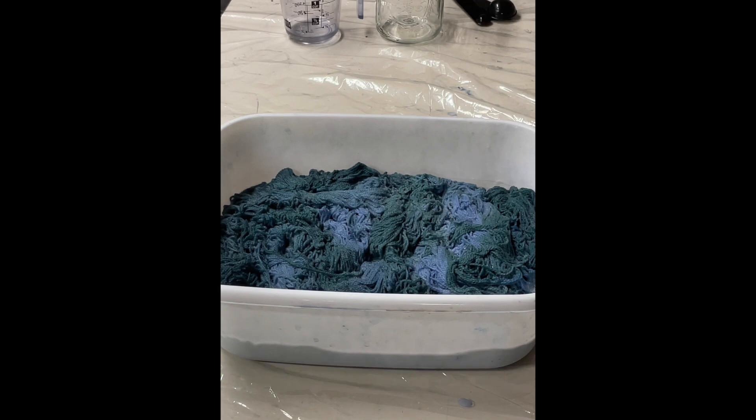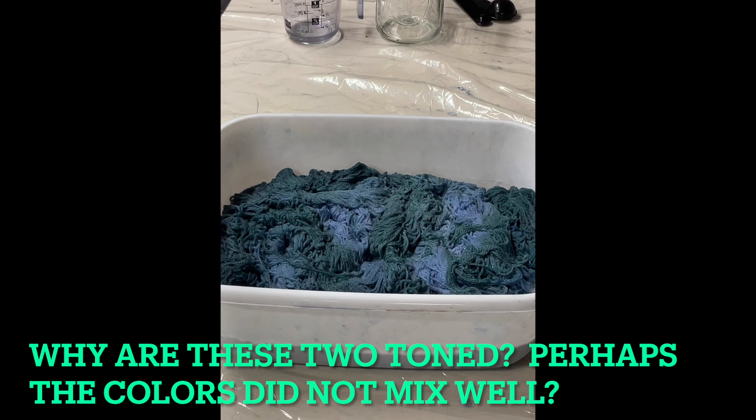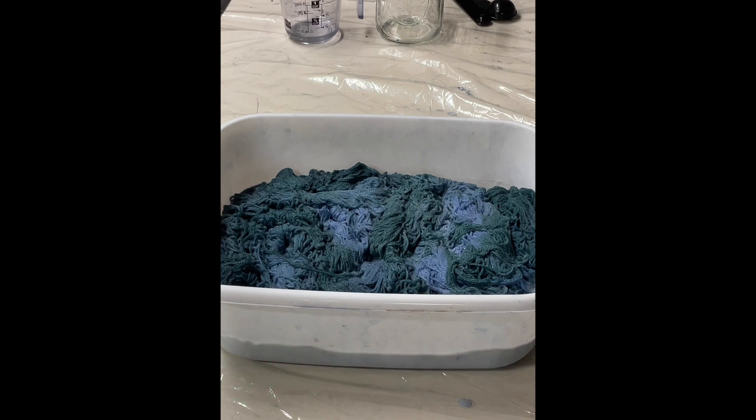There we have the yarn that was just dyed in the microwave for the weft. This is fingering weight yarn in shades of blue and green - exactly what I was looking for. Sometimes mixing two colors creates a new color. We'll see what they look like when finished and dry.